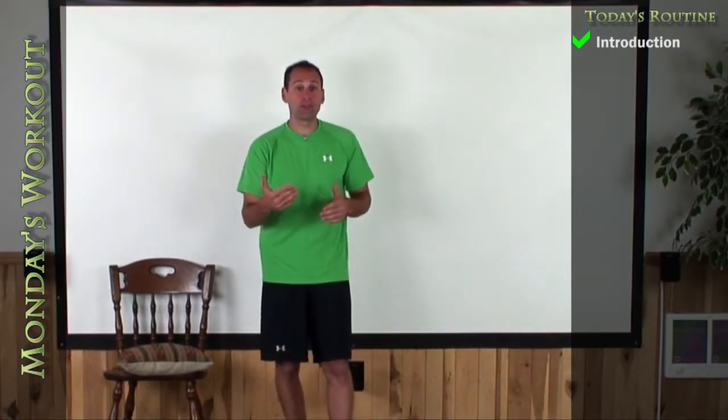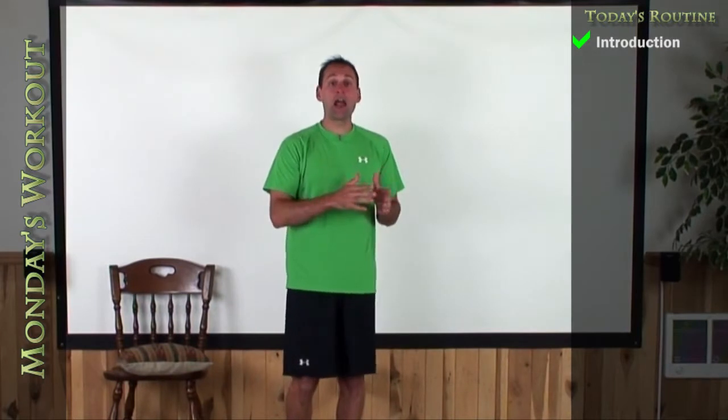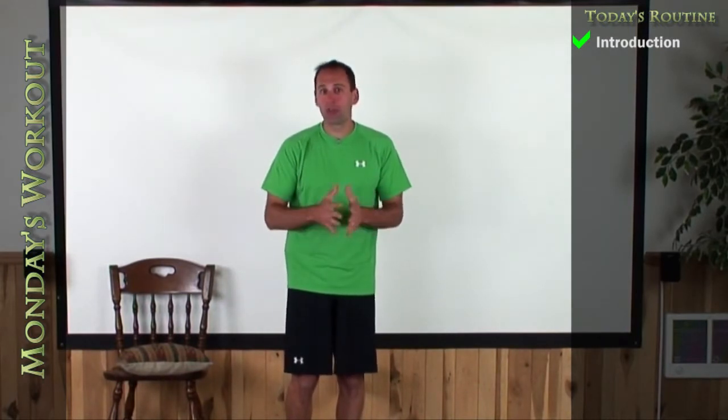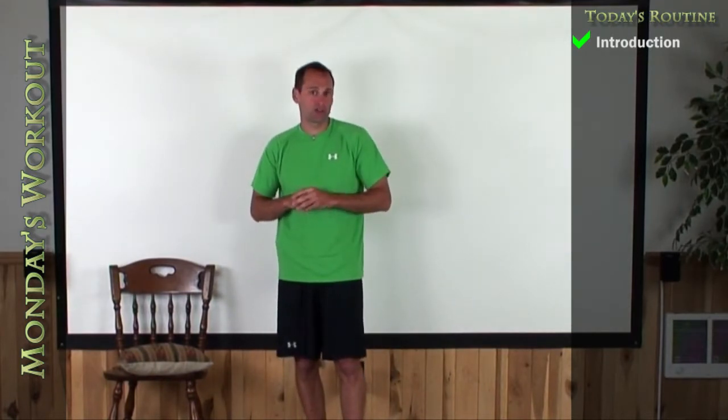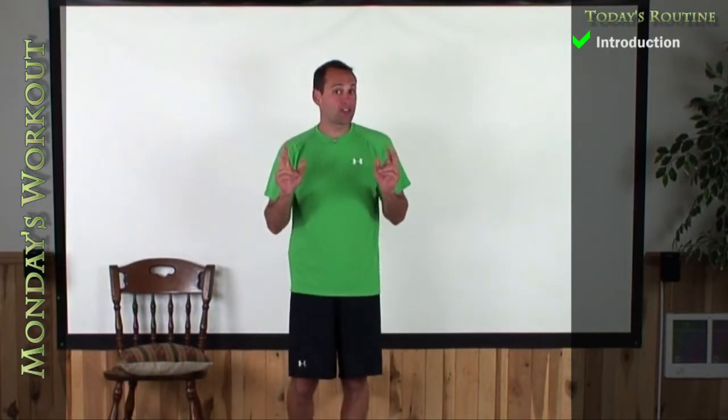We're going to increase the reps inside of level one to nine with your push-ups and squats. We're going to stay the same with level two. However, level two folks, I'm going to show you some different exercises this week — some more advanced exercises.